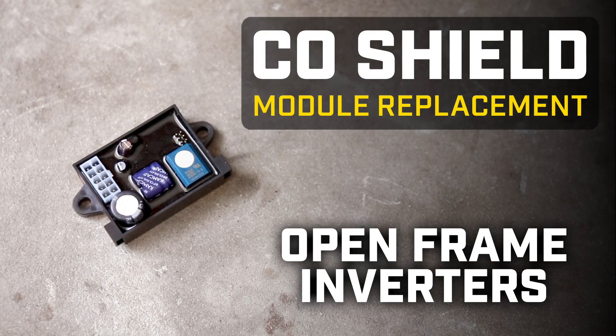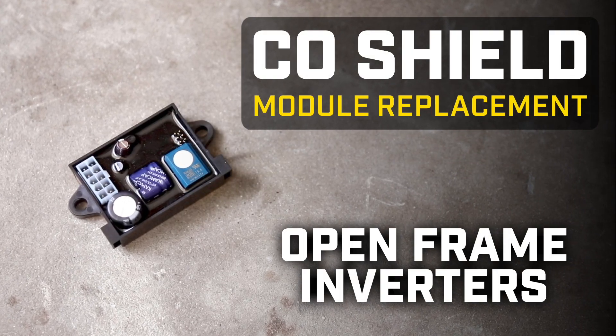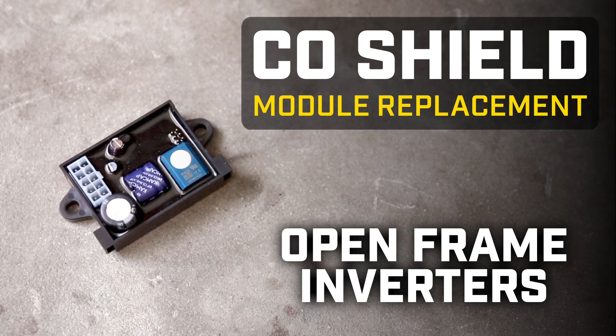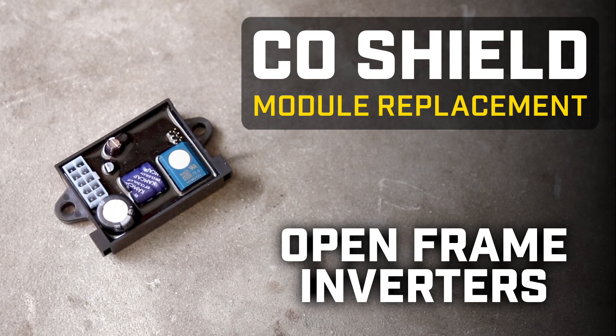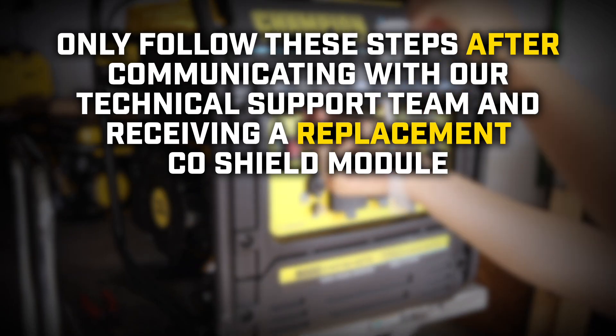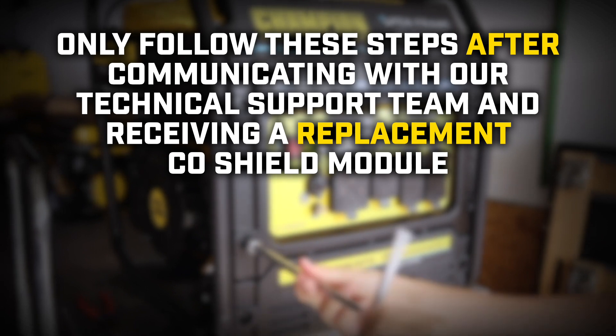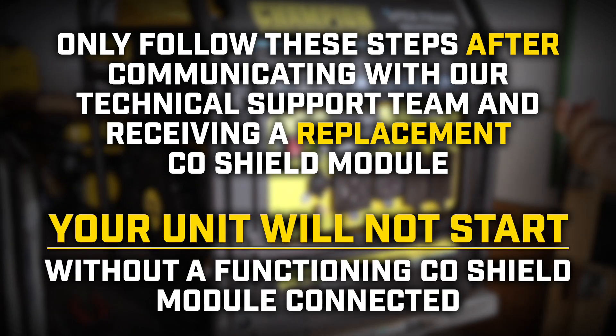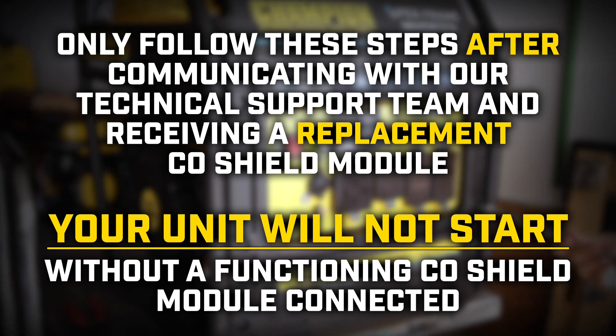CO Shield is a helpful safety device that will shut down your unit when there are high levels of carbon monoxide in the air. This video will show you how to replace a faulty CO Shield module in your Champion open frame inverter. Only follow these steps after communicating with our technical support team and receiving a replacement CO Shield module. Your unit will not start without a functioning CO Shield module connected.